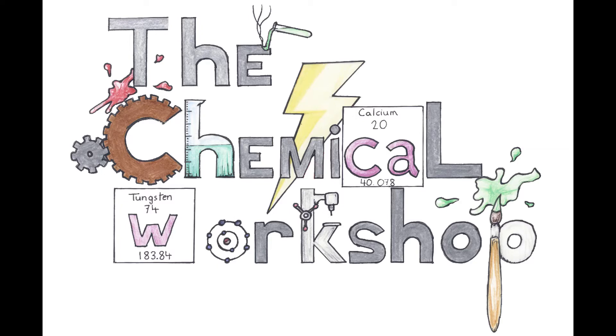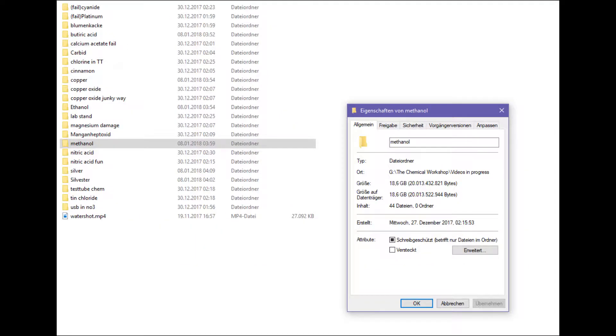Hi guys, a quick and dirty update — as always it's an update, so feel free to skip it. I have 20 gigs of video material about my methanol synthesis, so I'm gonna share some with you. Most are fails and tries, but it's an update anyways and not a proper video.